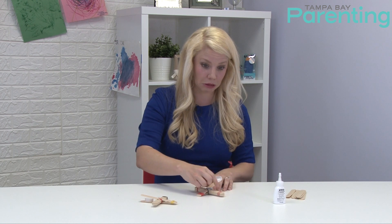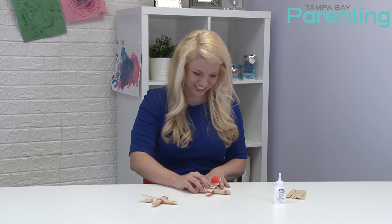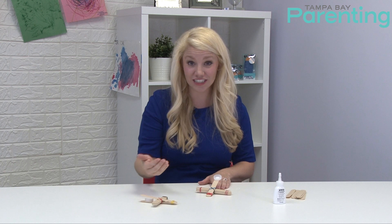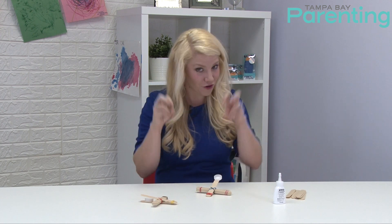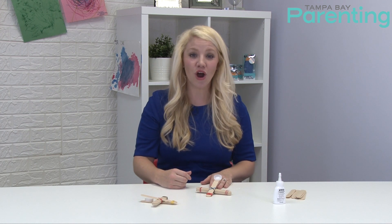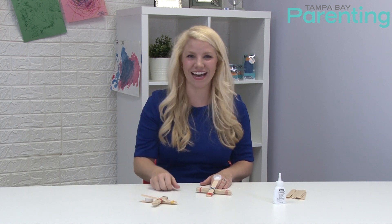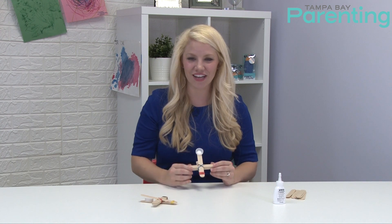We'll pretend the glue is dry — as you can see it'll launch, and once it's fully dried it will launch much further. They can launch over and over, and encourage them to try putting different things in here. Anything with more weight or mass will probably go farther. You can talk to them about shooting different things, as long as they're not shooting at one another. You can also make a target on the wall — that's really fun. We made the mistake of putting it on the French door with the glass, so don't do that. We hope you enjoy your catapult and that you and your kids have a great time with science this summer!